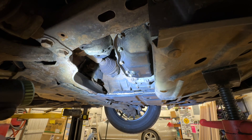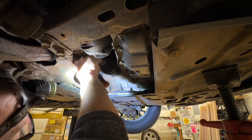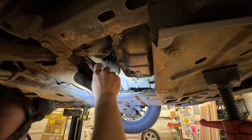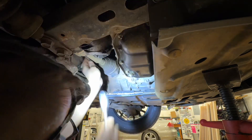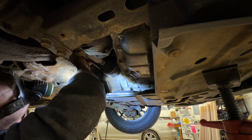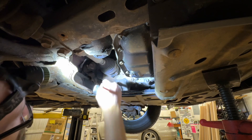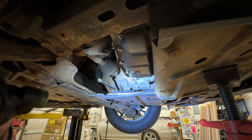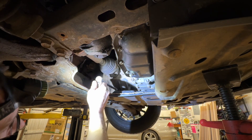You always want to crack the fill plug loose first, just to make sure that you'll be able to refill it. We're going to do the fill plug first, then the drain plug. It usually takes a pretty firm twist to break it free, and then you can do it by hand. Now that it's broken free, I'm actually going to leave it in there. Also make sure that the bit fits firmly into the drain plug and fill plug so that you don't strip anything out.